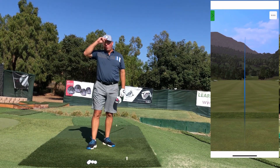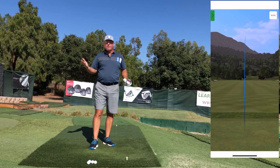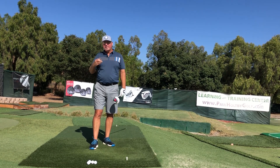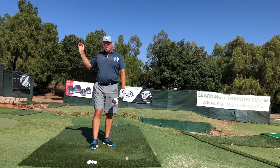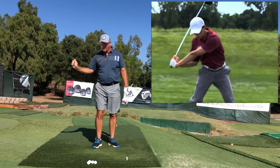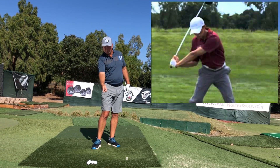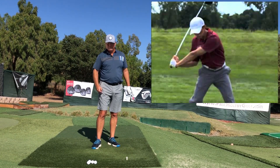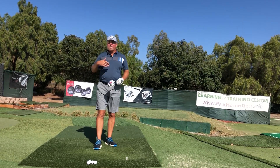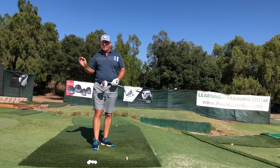It's been studied for quite some time, first through photographs and then through video, how longer hitters in golf tend to look like they're retaining a ton of wrist angle as they come down in the downswing into the ball. They seem to hold it and then release it right at the last second, and that seems to go together with higher club head speed.